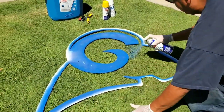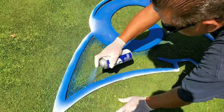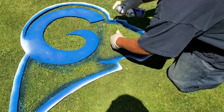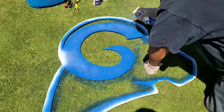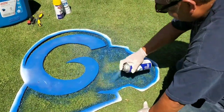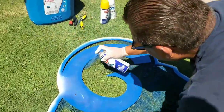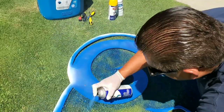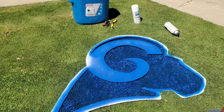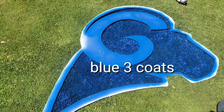Find your right spot. I already gave the blue like three coats — blue covers pretty good. Now I'm ready to do my yellow.